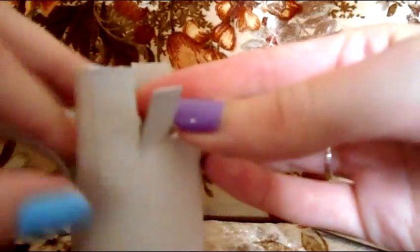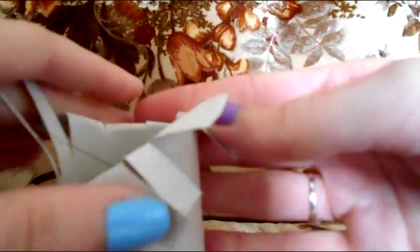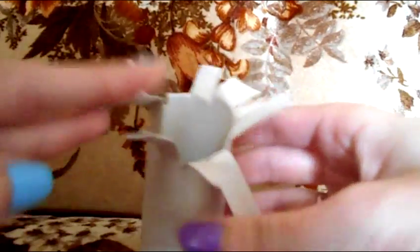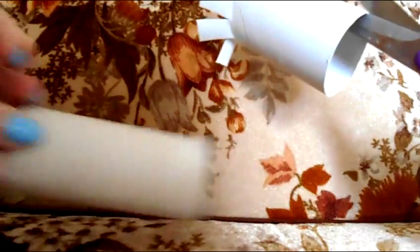Once you're done cutting those strips, you don't want huge long ones or short small ones either. Then you're going to want to fan them all out. You want to make them roughly the same size. Then do that to the other side of the toilet paper roll, and to the second roll as well.